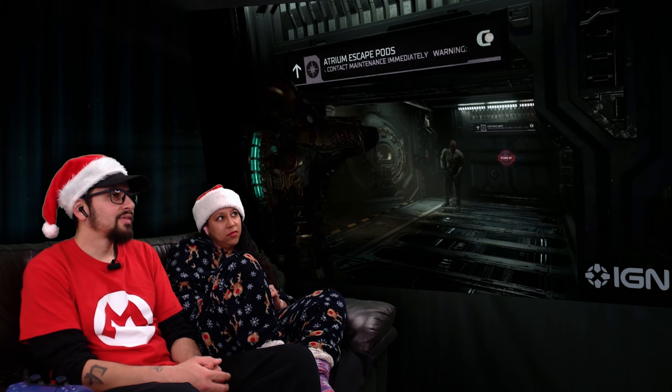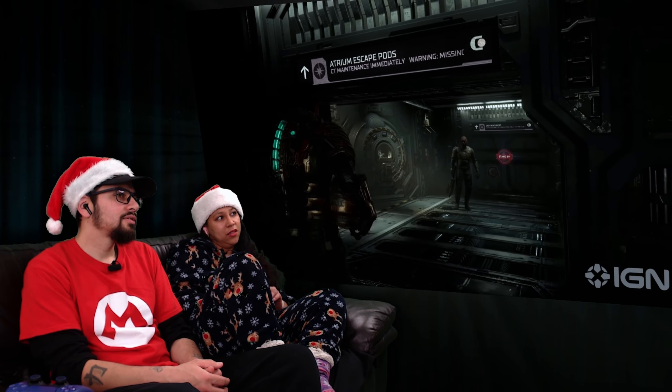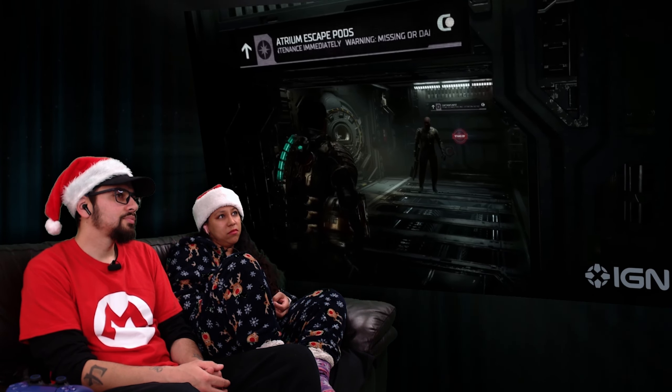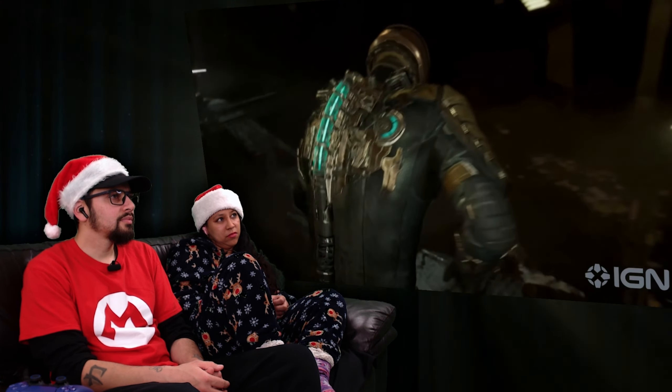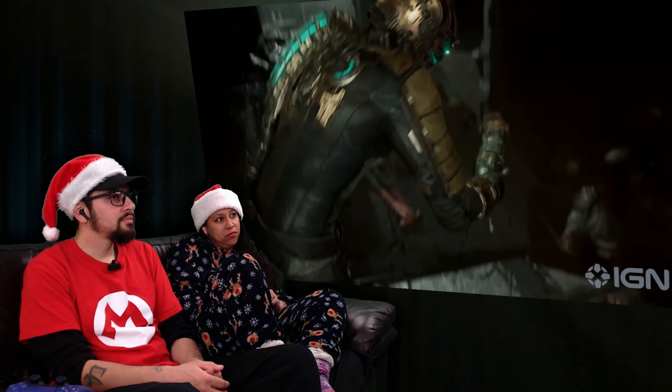"I think overall it works because it still feels like the same suit from a distance, but when you see it up close, it's a lot more realistic." The final version of Isaac's suit is representative of the Dead Space remake as a whole — a more detailed, believable version of the thing you've loved for years. At a glance it's the same, but take a closer look and you'll find dozens of new elements that help elevate it into the modern age.